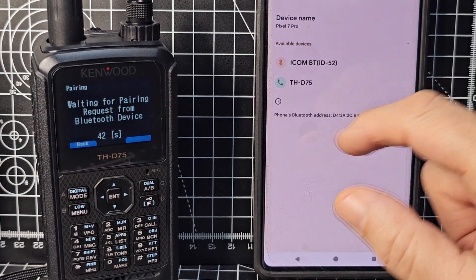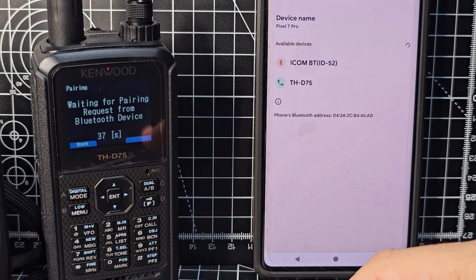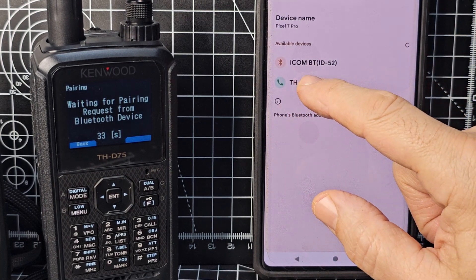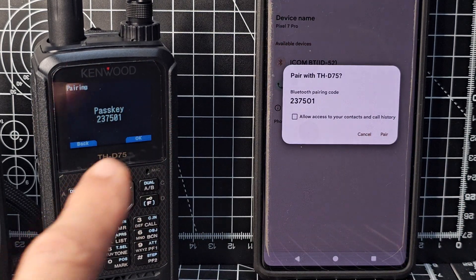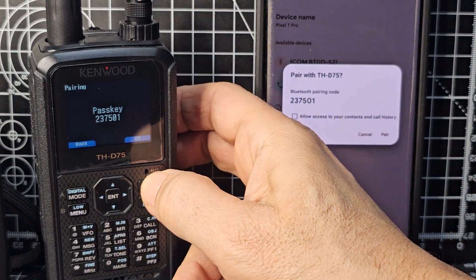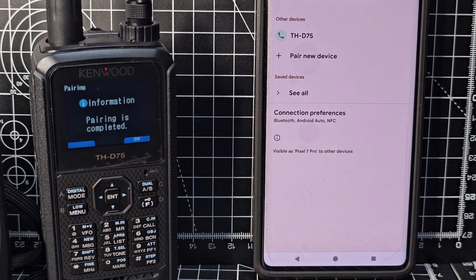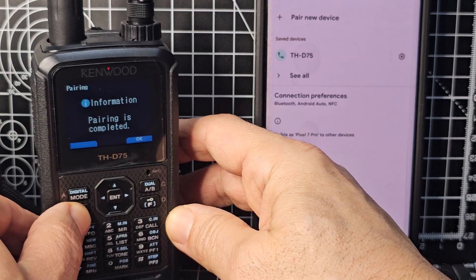You can see it's finding my IC-52, and we're going to send photographs to the 52 soon — the 52 does not need this app. Tap it and it will pair. When it gives you the numbers on the screen of the D75, always tap the radio first — click OK using the A/B button, then pair. Pairing completed.